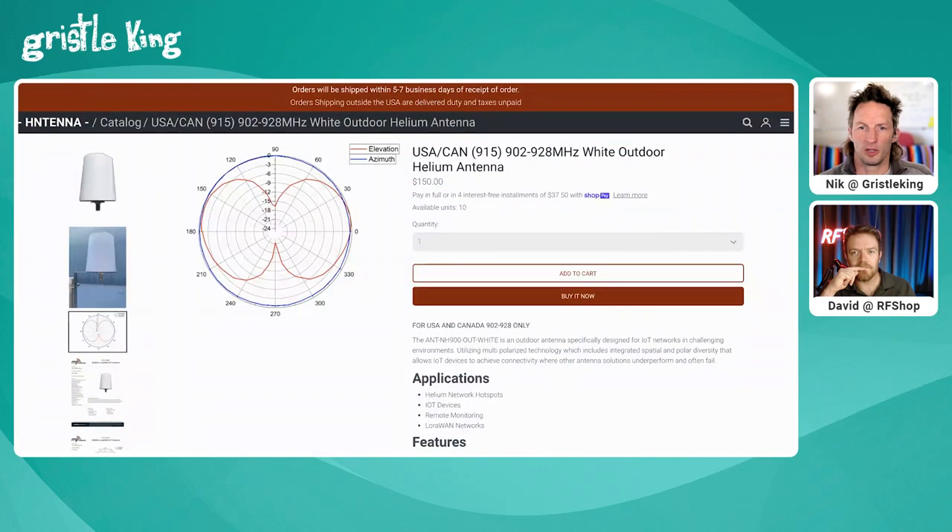Looking at antenna radiation patterns: when shopping for antennas, if the antenna doesn't come with a pattern chart, it's probably not worth buying — there's no promise from the manufacturer about what you're getting. A radiation pattern gives you a safeguard that it matches your expectations. The picture of the radiation pattern does not change with cable losses — the intensity changes but not the shape.